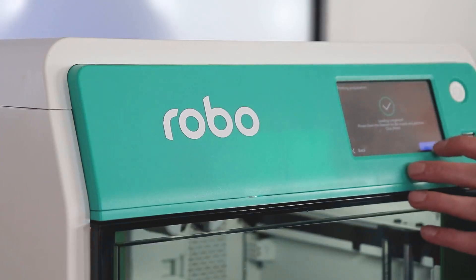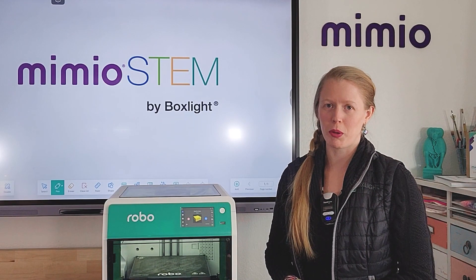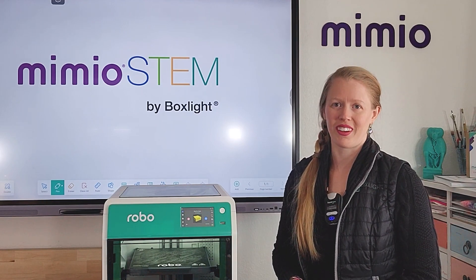Then click print to run your very first test print. When you've done that, you've finished the basic setup of your Robo E4 and are ready to get printing.